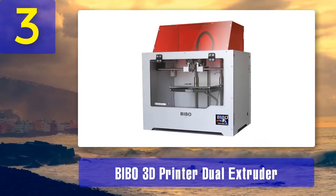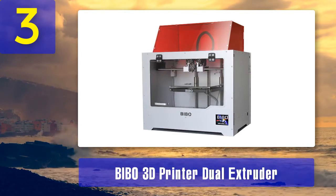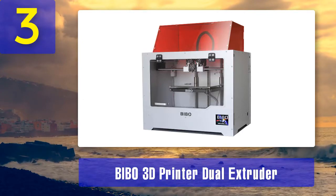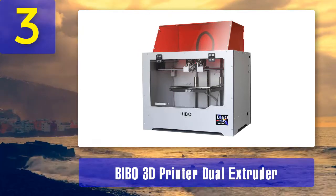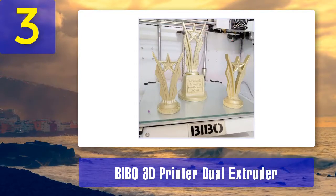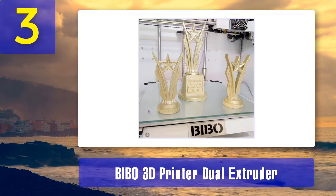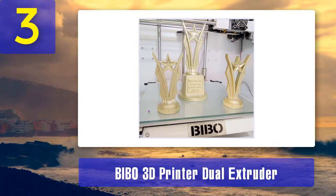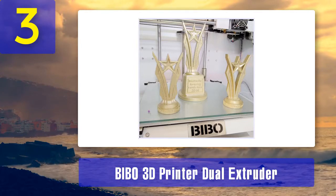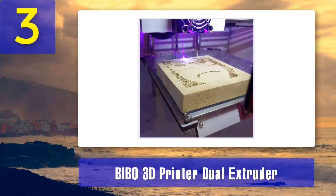Coming in at number 3: BIBO 3D Printer Dual Extruder. Do you run a crafts business from home? If so, you need a laser cutting and engraving machine to help you customize your products. The BIBO 3D printer dual laser engraving machine works on softer objects like paper, leather, plastic, and wood. You can use it to print patterns or engrave letters as decoration or branding. This is basically both an engraver and a cutter — apart from engraving patterns, you can use it to cut thin materials like plastic.